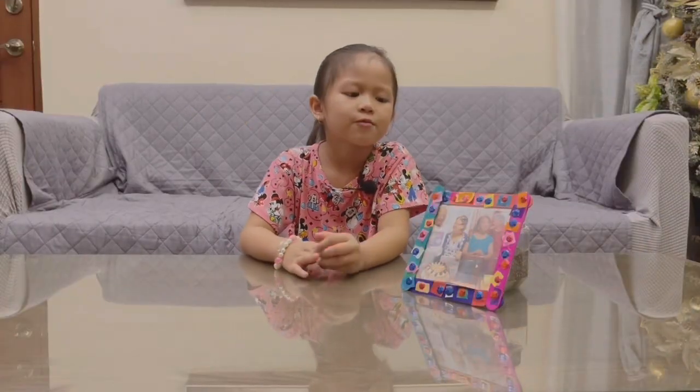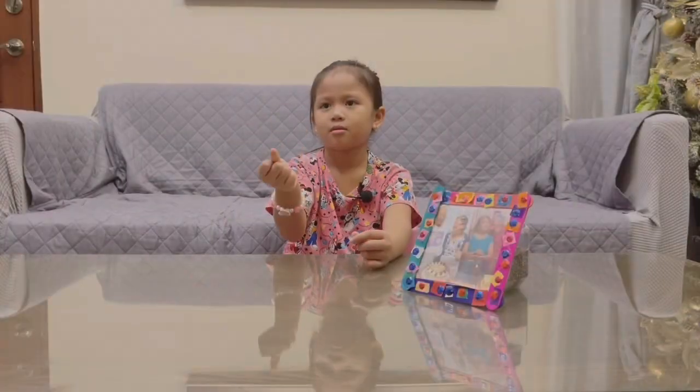Here we go guys! We're done with our picture frame. What's your message to your grandparents?